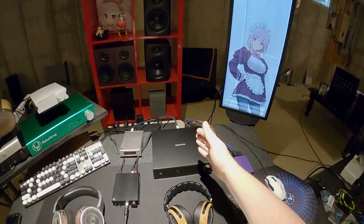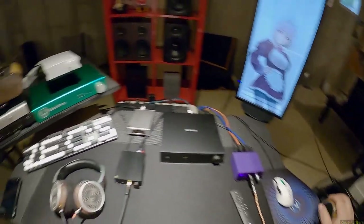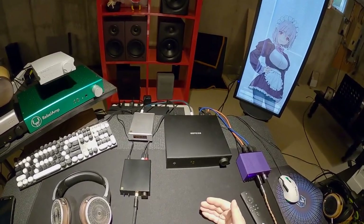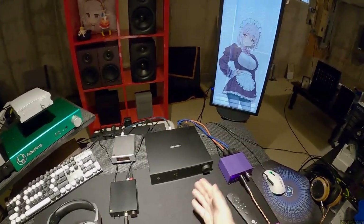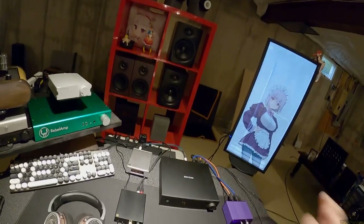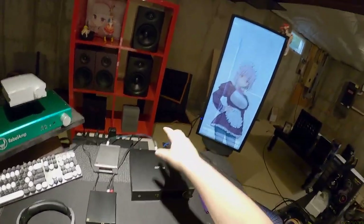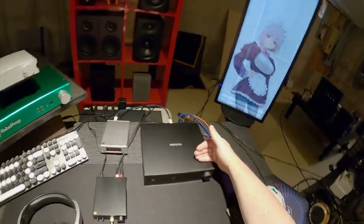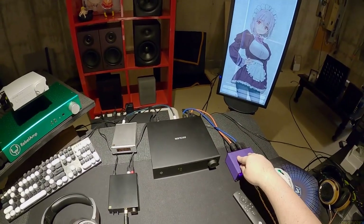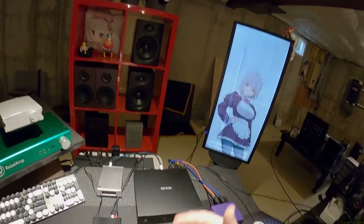That slight pleasantness gets it a recommendation over other slightly cheaper DACs where you'd normally say they're all the same. I still don't believe in ten-thousand-dollar or five-thousand-dollar DACs. At some point, just give me the music - I'll worry about the amp, the headphones, the listening environment, and whether I cleaned my ears that week. Those things will matter way more than how your DAC slightly affects the signal output.